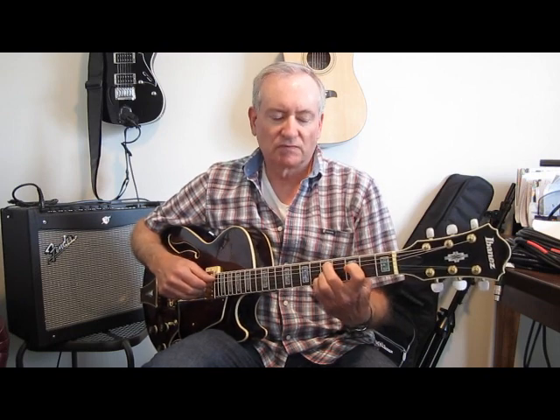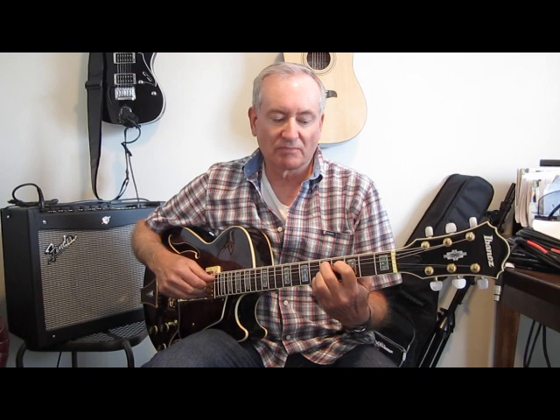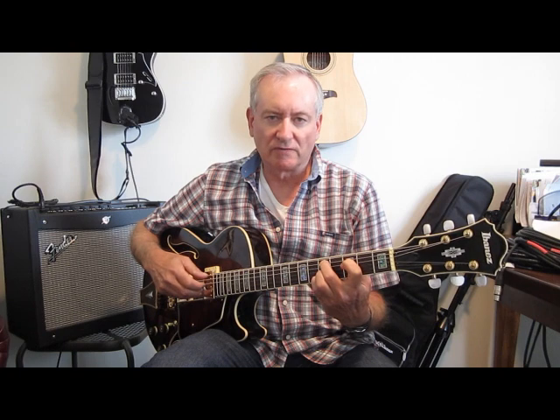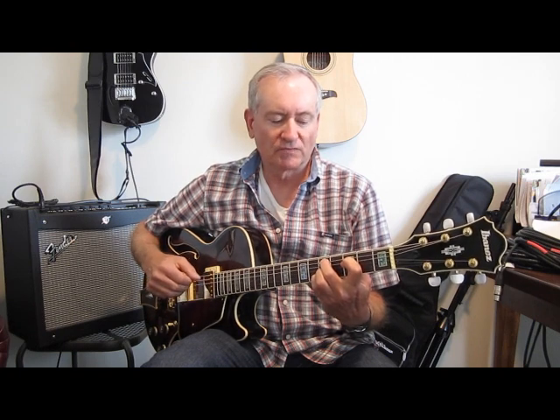The next chord is a D minor ninth. We're taking our D9 and shifting it to a minor simply by sliding our major third — the first finger — down one fret to the third fret. So we have fifth fret, third fret, fifth fret, fifth fret. That's a D minor ninth, another popular chord in bossa nova.